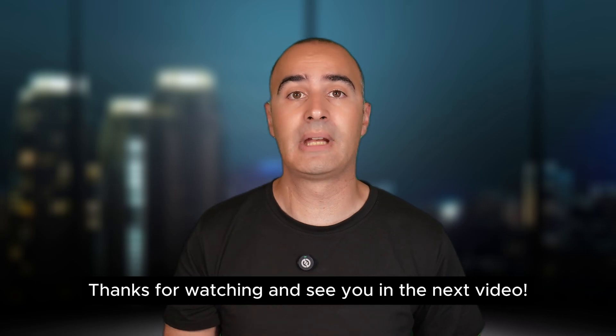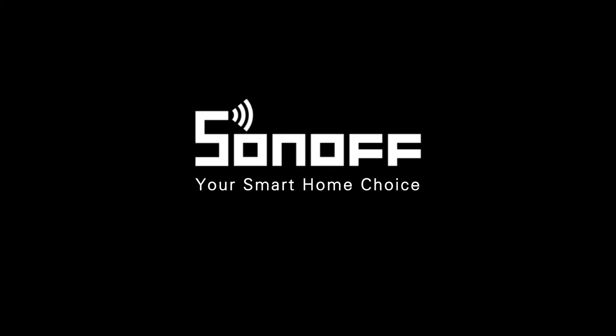Thanks for watching and see you in the next video!